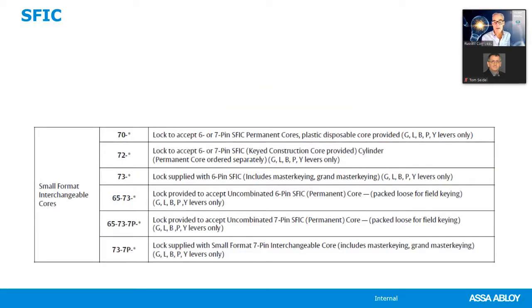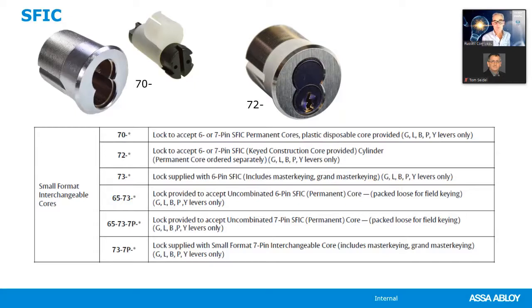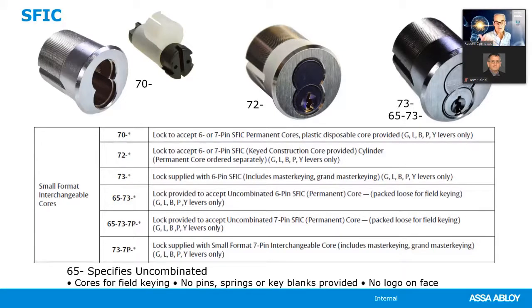For small format interchangeable core: 70-dash for plastic disposable core, 72-dash for construction core (identified by blue dye), 73-dash for the final product. SFIC is available in six pin (standard) or seven pin — specify 7P for seven pin, as in 73-dash 7P. Sargent offers SFIC in two of its own keyways — 4A and 4B — plus a number of Best keyways (A, B, C, D and more). Sargent will extend any key system after receipt of the existing bitting list from the end user, allowing building expansion within the same master key system.